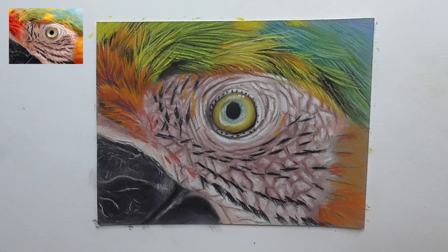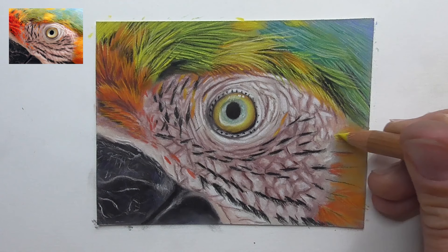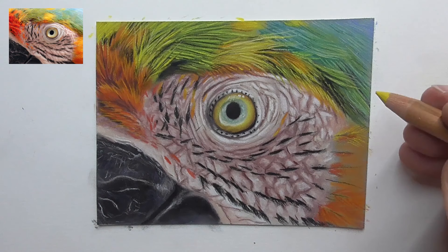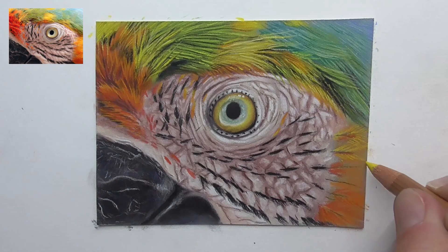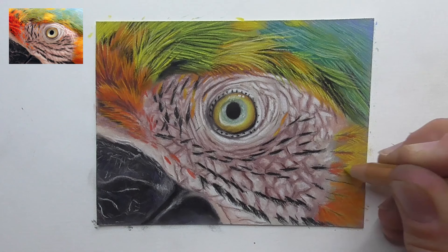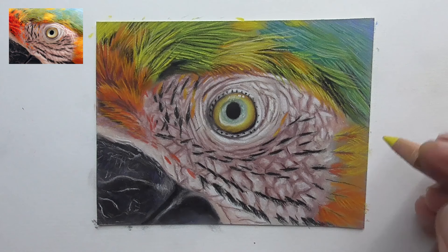Let's take yellow — 106 light chrome yellow. For example, here around this black line of the feather there is yellow, and then bringing yellow overlapping fine lines upwards and downwards. Let's build up here the structure of the feathers, then the next one — some lines downwards, some lines upwards. Here too, plotting in a bit of yellow, drawing some lines upwards, and here the same — drawing some yellow lines downwards, overlapping the lower feather.